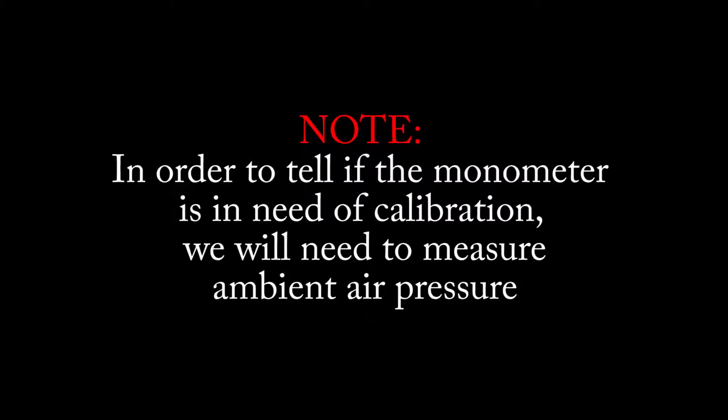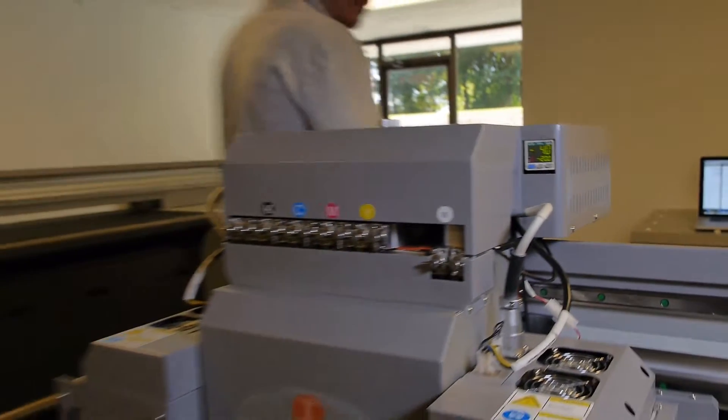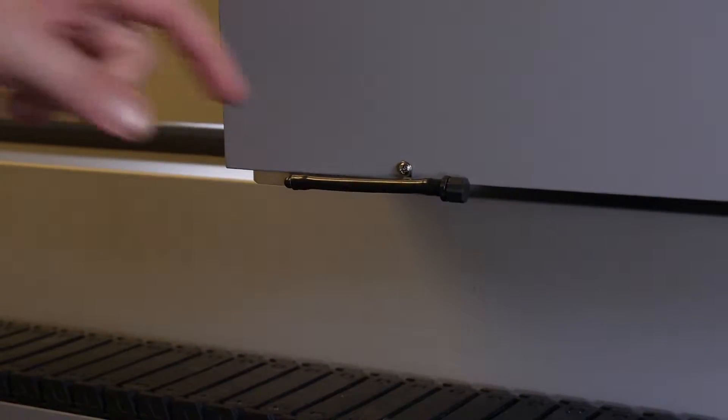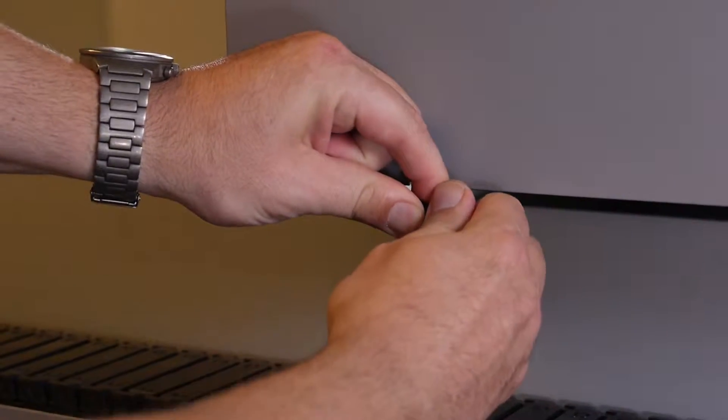In order to tell if the manometer is in need of calibration, we will need to measure ambient air pressure. Locate the overflow tank drain tube. It is a silver box located on the rear of the carriage. Unscrew and remove the cap.